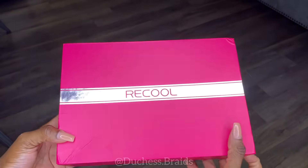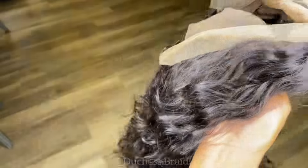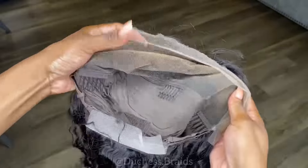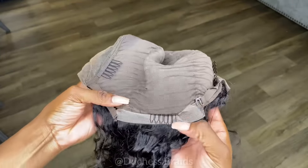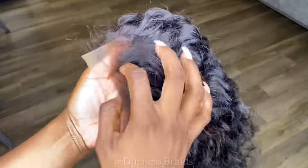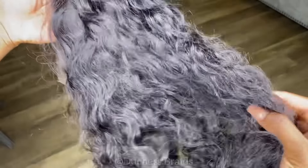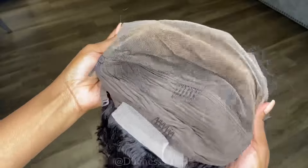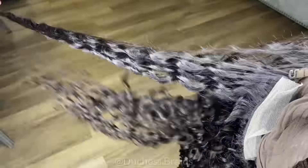We're using Recool Hair today — they sent me their 24-inch deep wave. It has 180 density and a 13x4 lace wig. The lace — I think it might be HD or transparent — it did go on pretty well on her hair. I love how the curls are loose. I went ahead and washed the hair and dyed the knots on this wig already, so that's why it doesn't look fresh out the box.